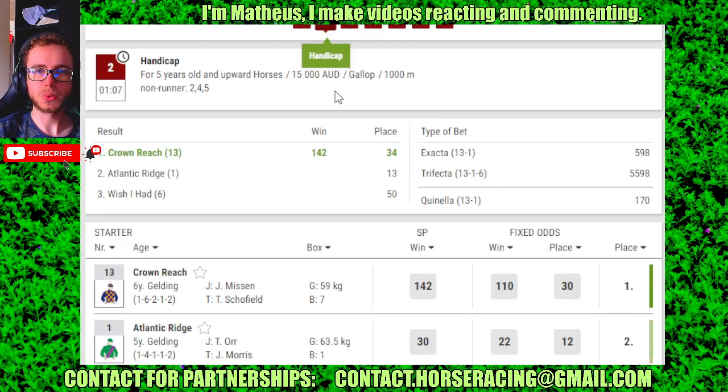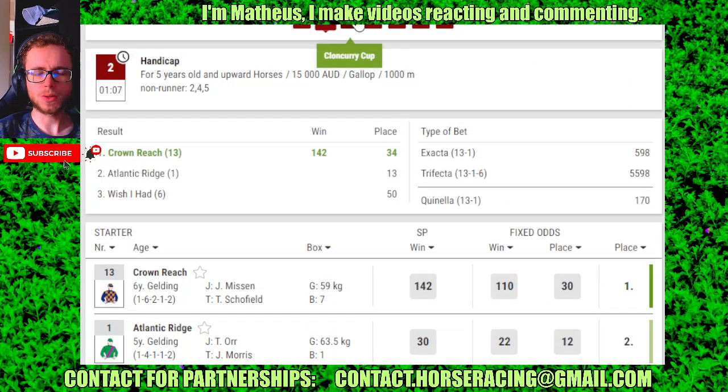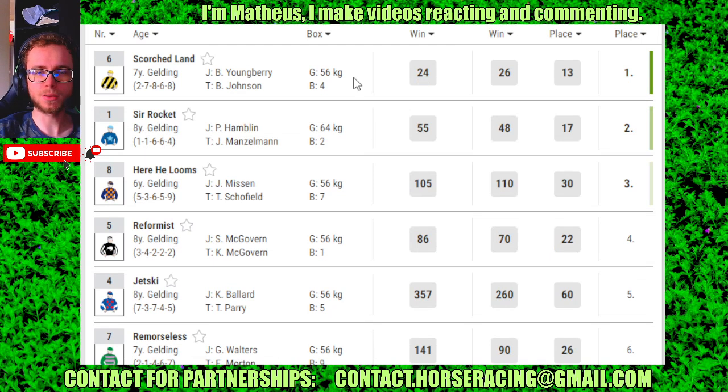Race 2: number 13, 4 is 1 and 2nd, 16 and 30. Race 3: number 16, 4 is 1 and 2nd, 18 and 30.